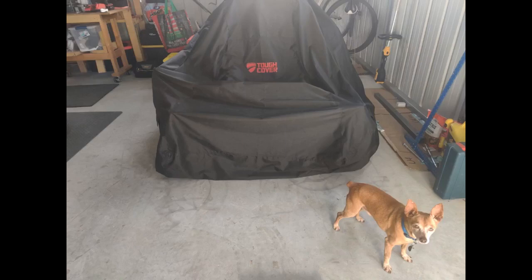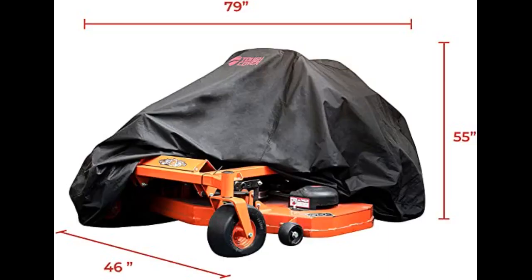I have a 61-inch Scag Cheetah and it will fit around the mower and up to the back of the seat. It is used to keep dust off in the garage — it is perfect for what I use it for. I don't know about waterproof, but I am sure it does repel. It is thick and should hold up for years in indoor storage. Best cover I have found for the price.